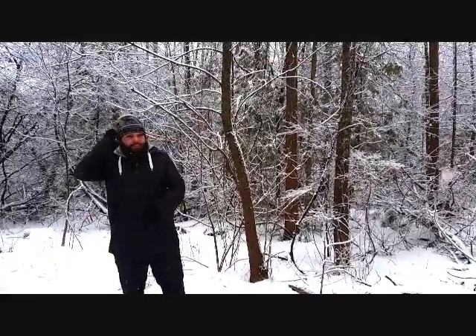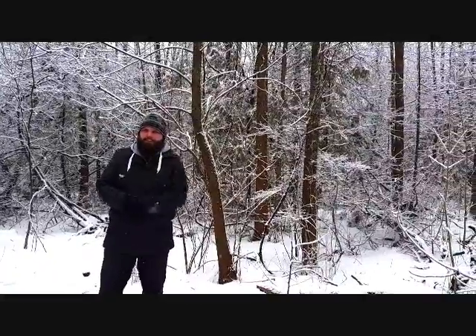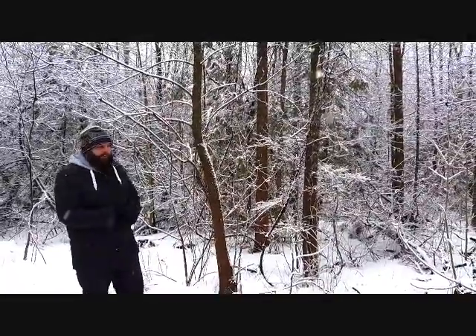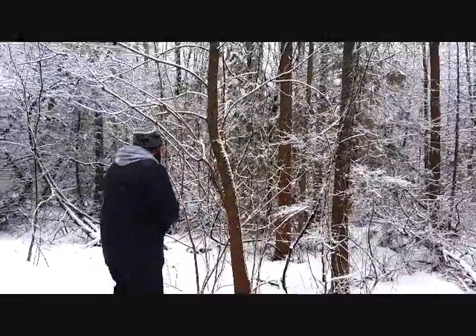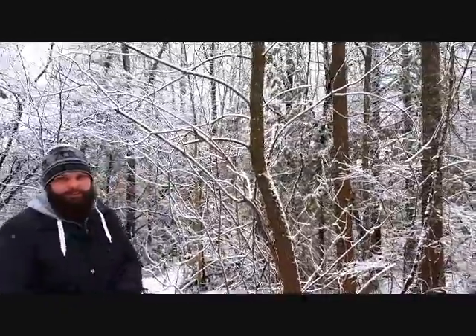So when you're trying to find the proper black ash for a basket, the first thing you want to do is make sure the tree you're looking at is a black ash. Black ash have opposite arrangement with a multi-leaf stem,